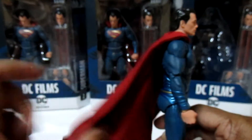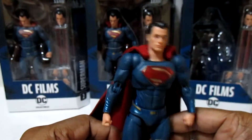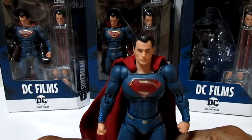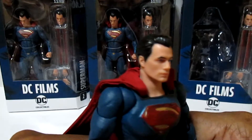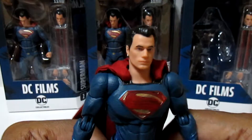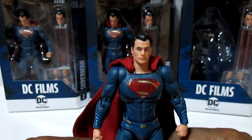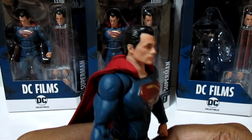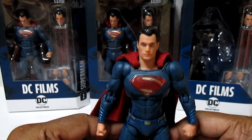I wish the reds were red and the blues were blue — the reds are more dark maroon, so to speak. The other gripe is the head sculpt. At some angles it looks like Henry Cavill and at others it doesn't. It was Anthony's Customs who said he looks like John Travolta, and I wish he didn't say that because now I kind of see it a little bit.